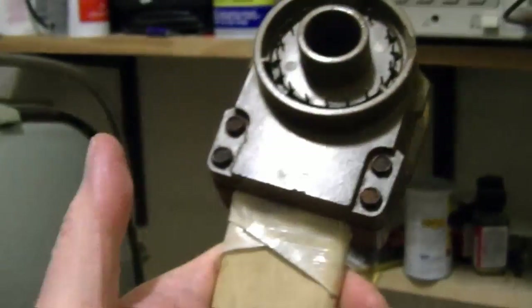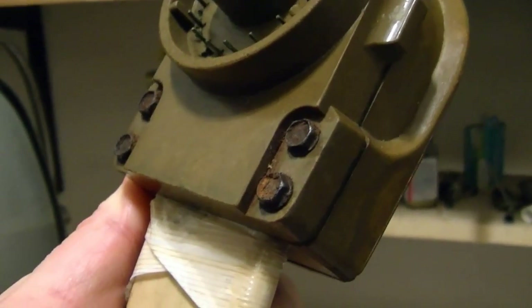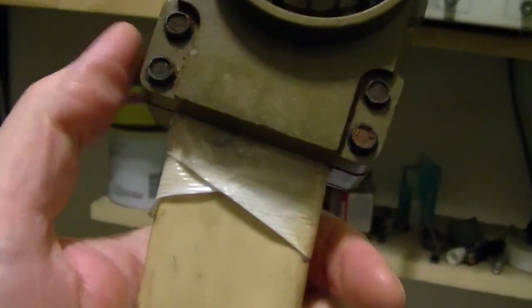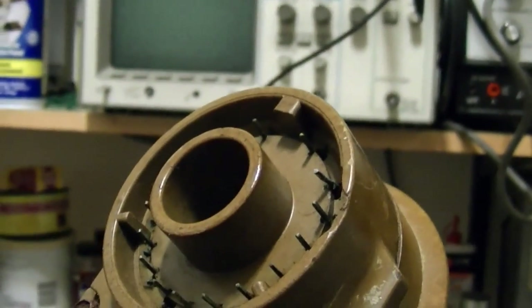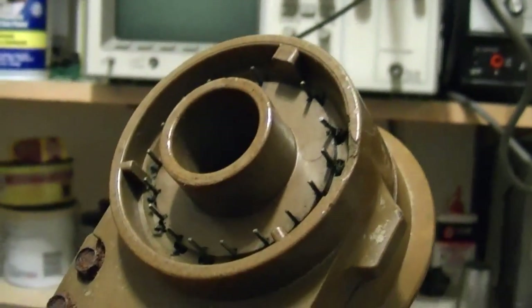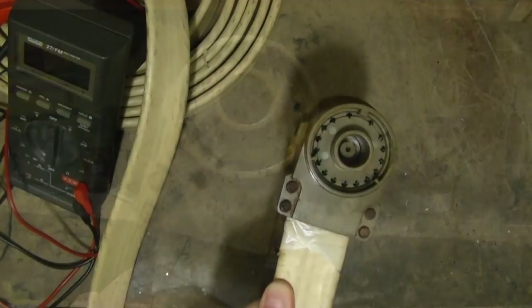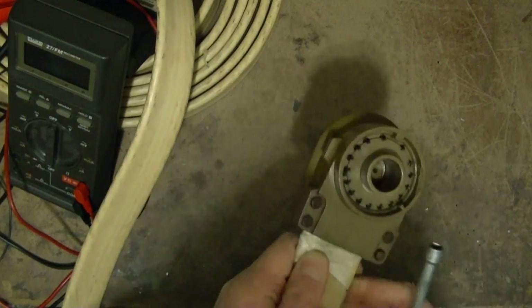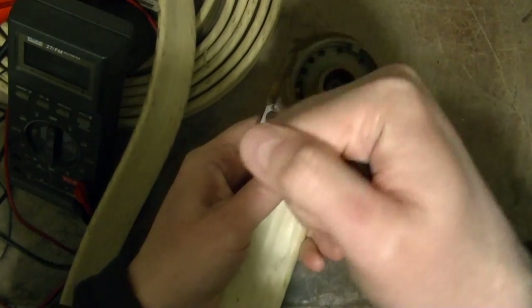So I'm going to take this part. I'm going to pop these screws off. I'll get the rust off and remove this tape and see if I can get this all seated better.